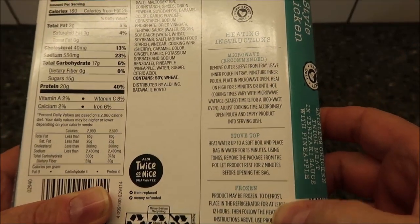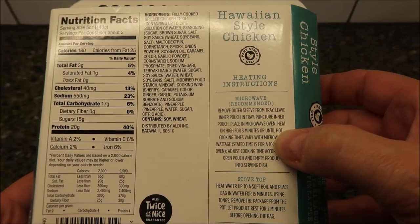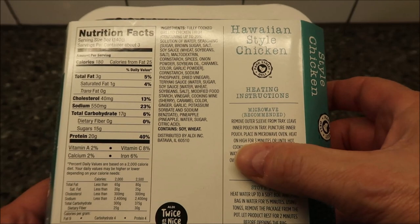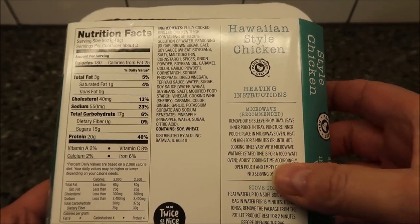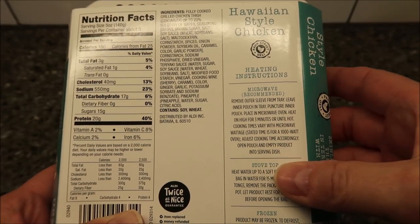This is refrigerated in the refrigerated section, but you can freeze it as well. In the microwave, remove the outer sleeve from the tray, leave the inner pouch in the tray, puncture the inner pouch, place in the microwave, and heat on high for three minutes or until hot. Cooking times may vary. Open the pouch and empty the product onto a serving dish.